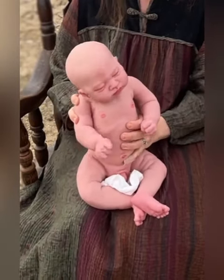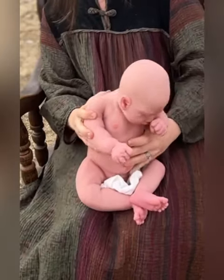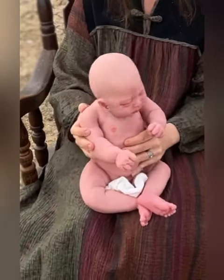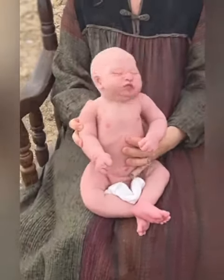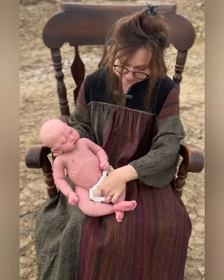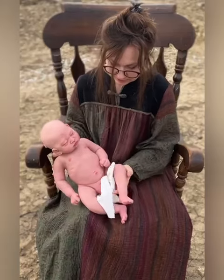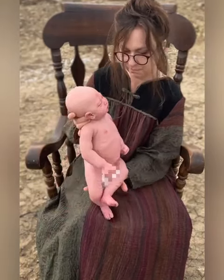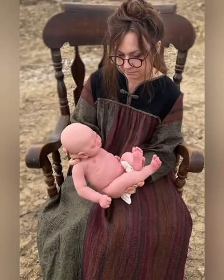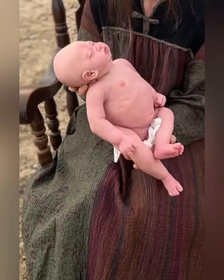I get a lot of questions about custom dolls, so I wanted to talk a little bit about that today. Here I am holding the brand new Tadeo I just finished painting and matting — you've seen some of these videos and pictures I've shared. I try painting one or two babies of all the kits that I produce, and that is a lot of fun for me to see them come to life.